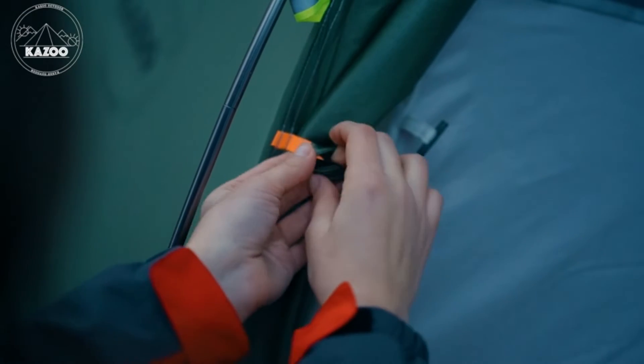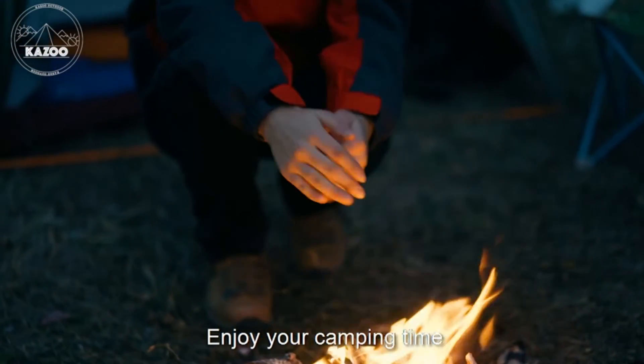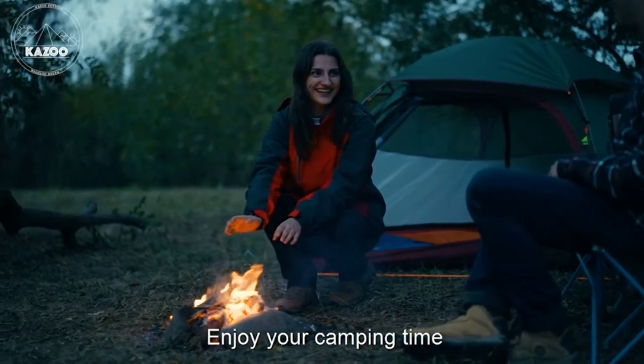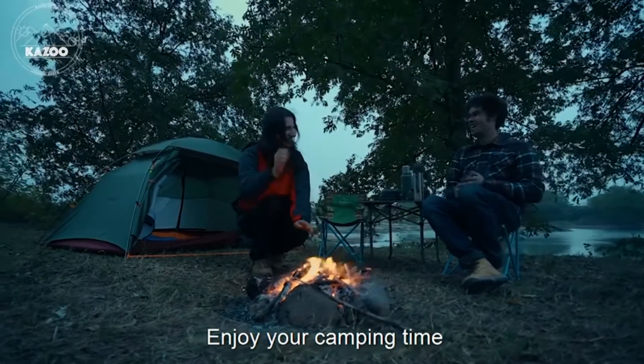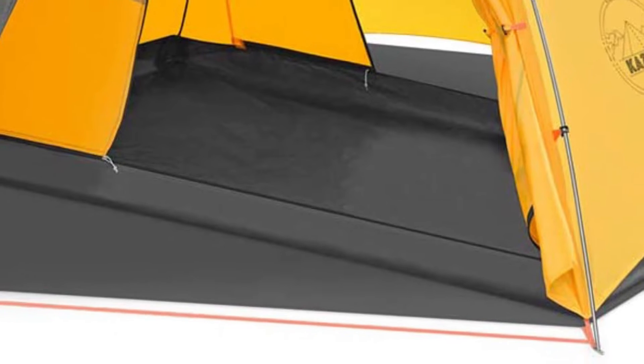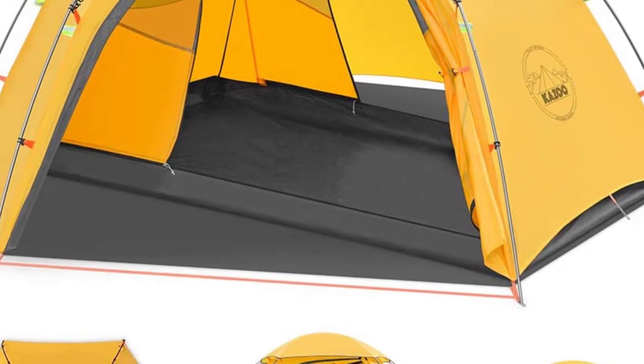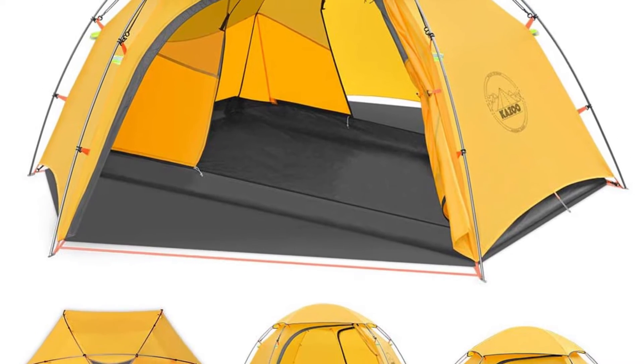The Kazoo outdoor backpacking tent provides spacious and ultralight design with enough features to be set up perfectly by one person within three minutes. This backpacking tent has a spacious room of 51 x 82 x 39 inches, with two zipper doors, making it perfect as a two-person hiking tent. The tent weighs 5.29 pounds, qualifying it as a lightweight tent.